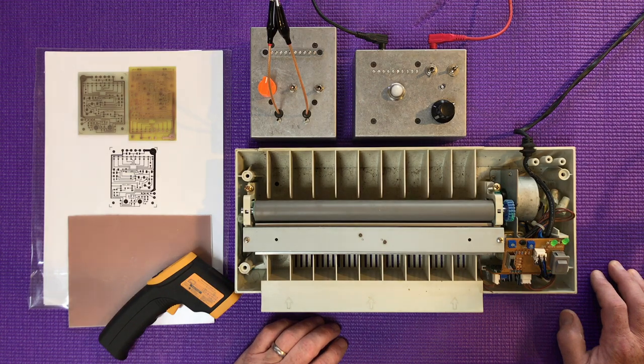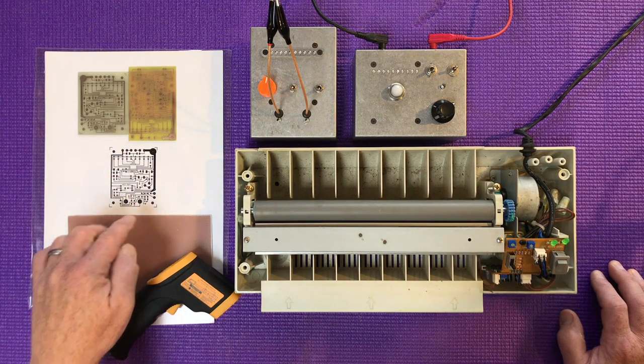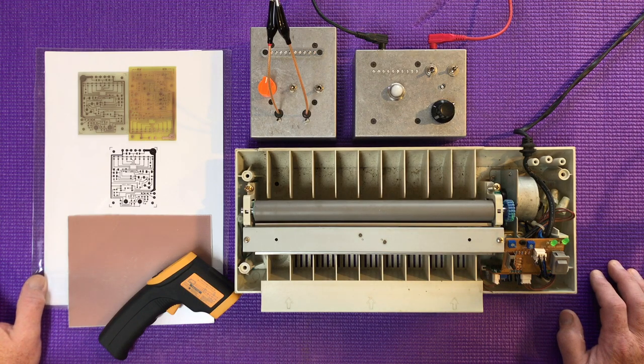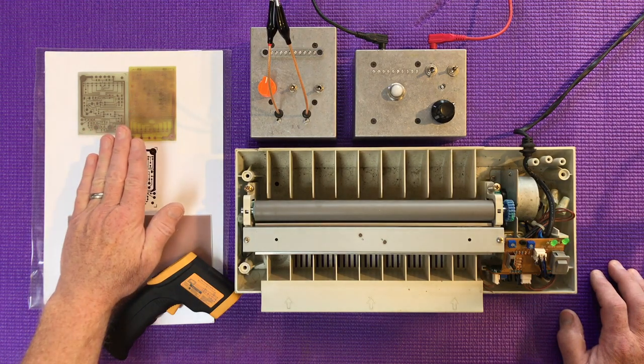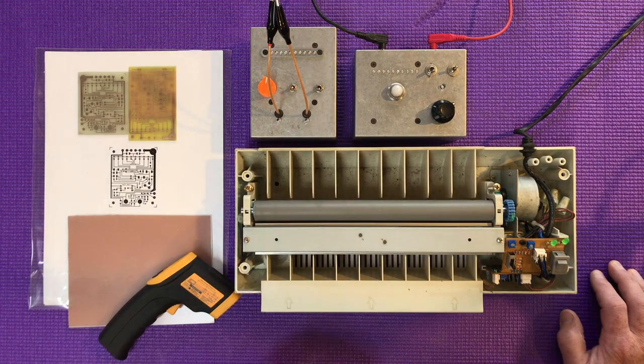Starting at the beginning — we've got to cut out our traces. We're going to do this on very good quality laser printing paper. This is not inkjet — inkjet doesn't work because that's ink. We're doing this with a laser, which uses toner — a thermoplastic. We're going to put that thermoplastic onto the copper and make it stick by running it through the laminator, and that's the relatively tricky bit.